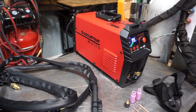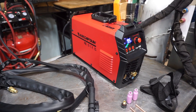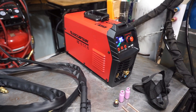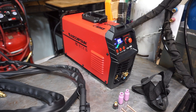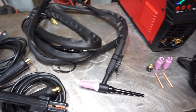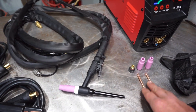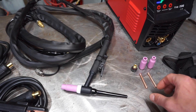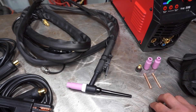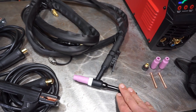The TIG200 is a pretty portable little unit. It comes with an adapter plug to go from 120 to 220 volts and a strap for carrying it around. It's about 9 inches tall, a little over 5 inches wide, and 17 inches long. It comes with a WP-17 torch and a couple of attachments for it. You can get little kits with glass nozzles instead of these pink ones and all sorts of upgrades, so if you want to get a cheap torch and make it nicer, you can always do that.